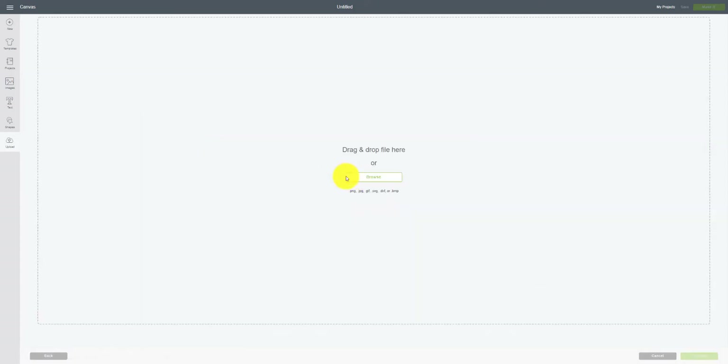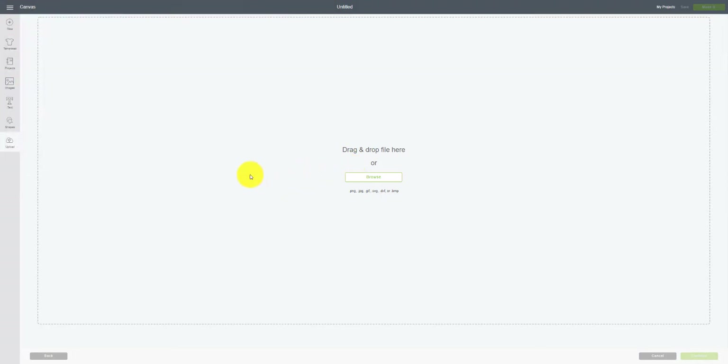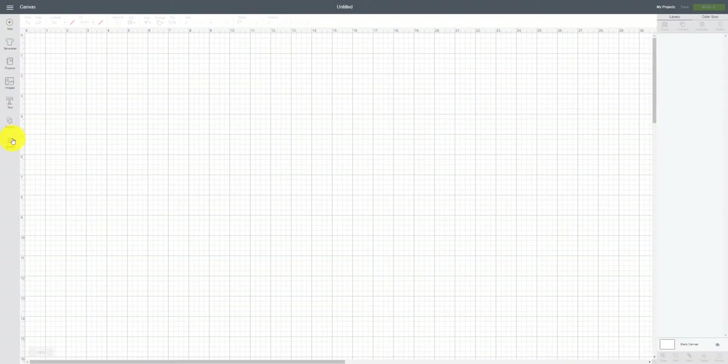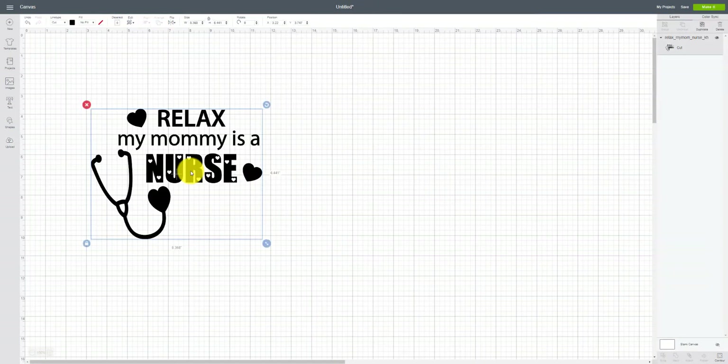Once you have it downloaded into your Dropbox, go ahead and hit Upload. You would normally hit Upload Image, then Browse — I have it under Cricut SVG — find it and click on it to download. I've already uploaded it, so I'll go back to my regular file and click Insert Images.